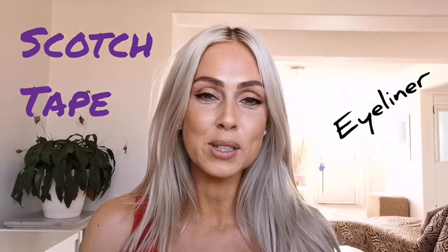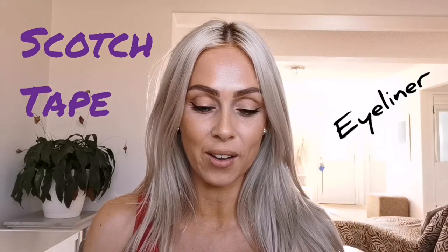Hey guys, welcome back to my channel. Today I'm going to be showing you guys how I created a winged liner using scotch tape. It's something I used to do a long time ago, probably when I was like 18-19 years old, and I haven't done it in a while so I thought I would do a video on it. So if you want to see how I achieved this look, just keep watching.